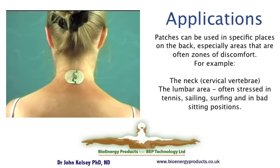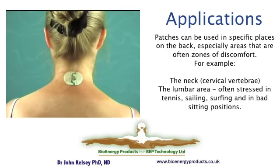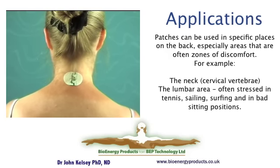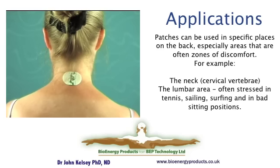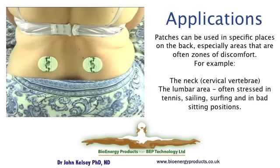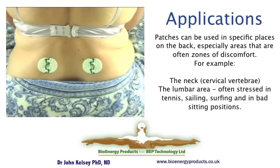If you experience neck pain, then depending on where the focus of the pain is, you can put it either on the bony area of your cervical vertebrae or, if it's muscles, you can put it to either side. Many people experience pain at the top of the lumbar area, and again you can either use patches on either side, or if the pain is centralized or if you have some inflammation in the spine area, you can place a patch directly on that area.